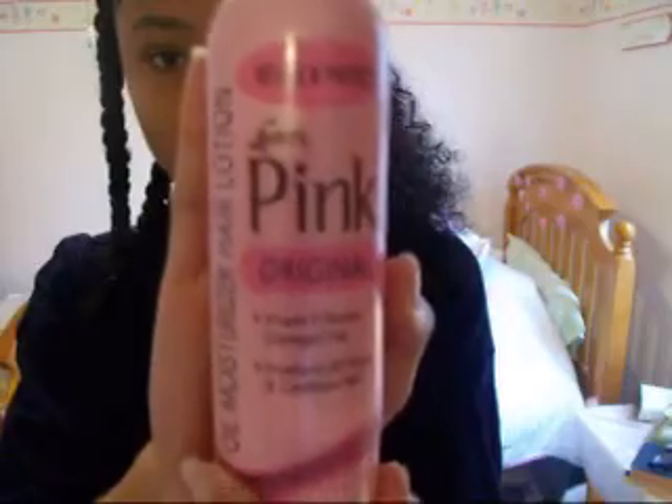I use pink gloss or oil to moisturize my hair. And I also use the Renpure Cream. I'm really in love with the Renpure products, and they give me great results.